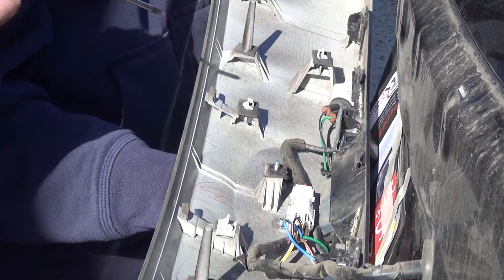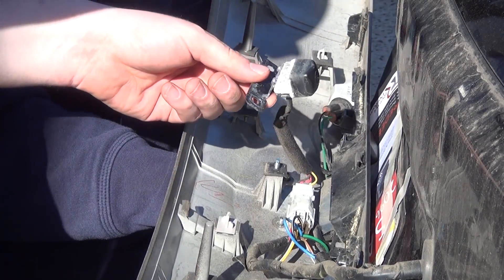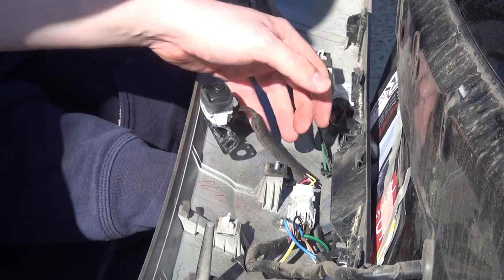And here we are locating the camera. Two little Phillips heads and it comes out looking pretty bad. I'm hoping this is the problem.